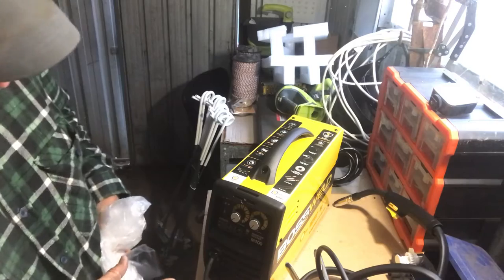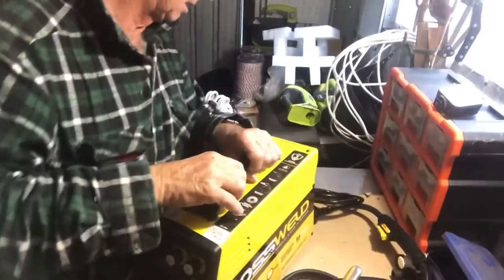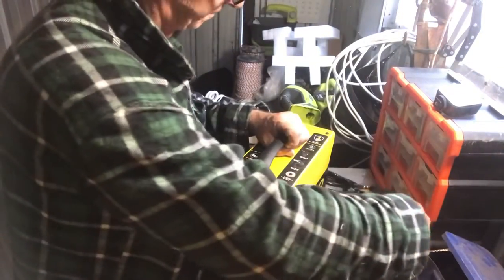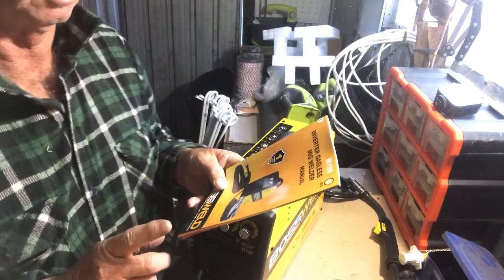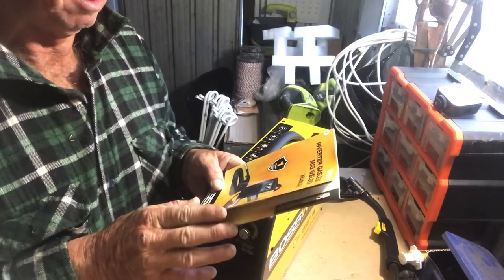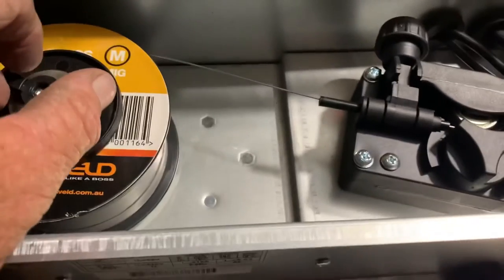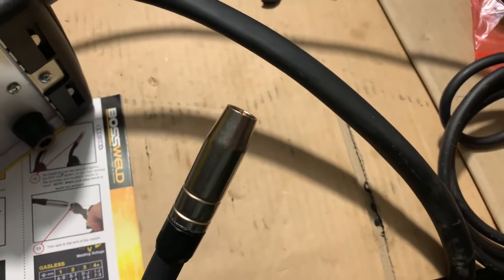Looks quite a neat little job. Everything's already attached to it, so that's good — the earth clamp, welding nozzle. Excellent. I reckon I should read the instruction booklet. Normally I wouldn't. I can arc weld a little bit, but when it comes to MIG welding I've got no idea. I've got the spool on here and it seems to be feeding the wire through. It does seem to be working okay — we might just plug it in again and try it again.